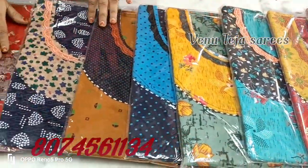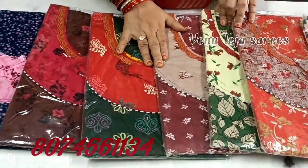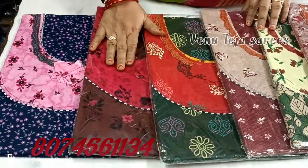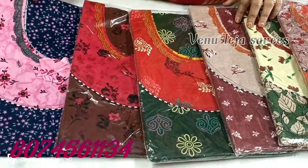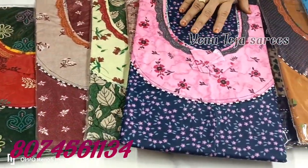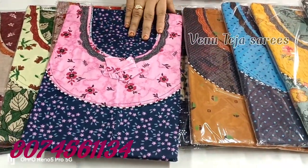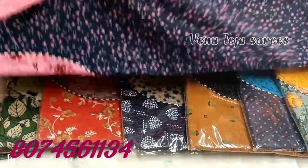If you like this video, please like and comment. This is a pure cotton, general cotton item. It also comes in free sizes in double XL.